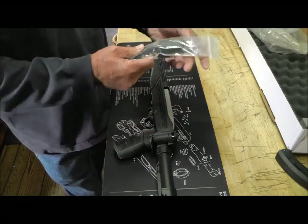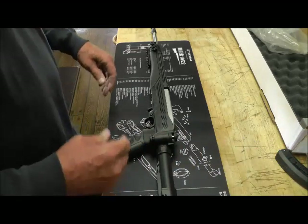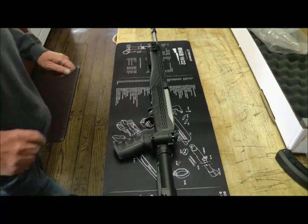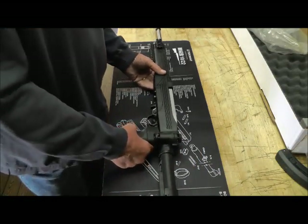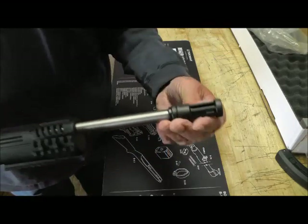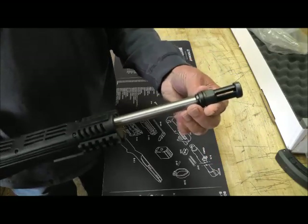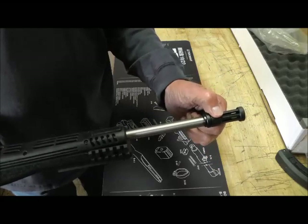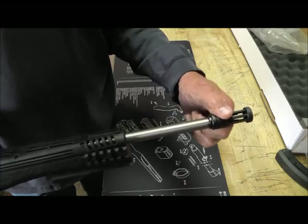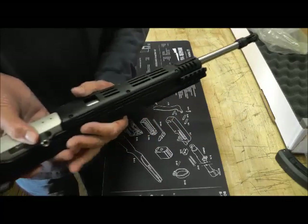It doesn't come with instructions, but I'm sure it's easy enough to figure out. But this is the reason why I got it — right here. It comes with a flash suppressor, a little birdcage-type flash suppressor. And I'm still waiting on the suppressor, but when it comes in we'll be experimenting with that.